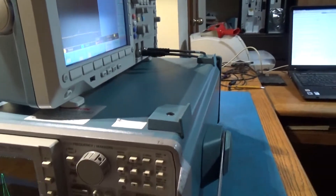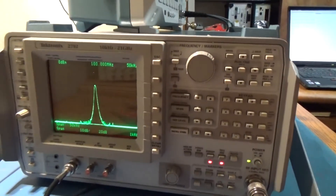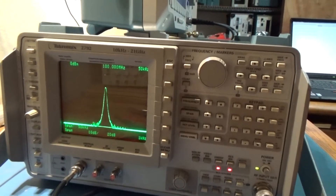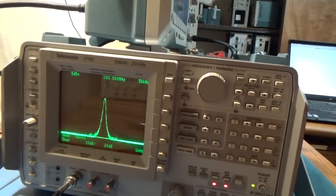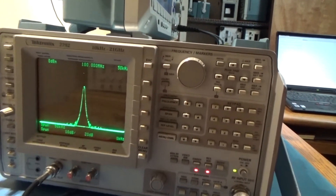My Spectrum Analyzer is going at an awkward angle for me — Tektronix 2792, 10 kilohertz to 21 gigahertz, is what it says on the name plate.